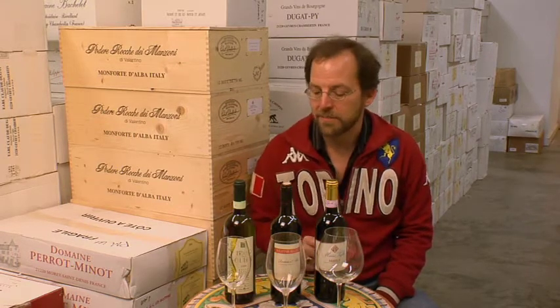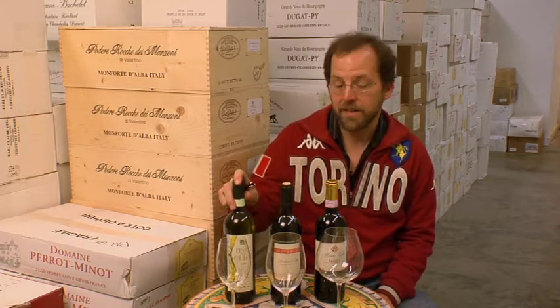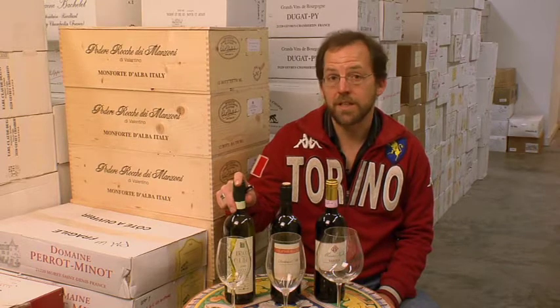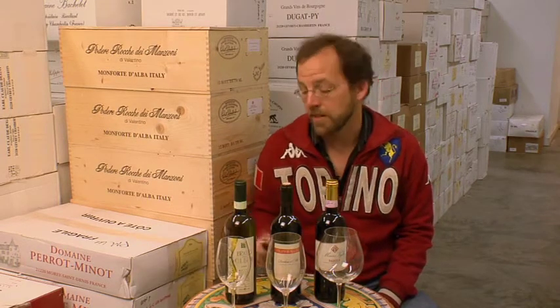You don't need to have different glasses, but I'll explain why I might use them. White wine of course you want to chill — just get it cold in the refrigerator. It doesn't need to be that cold when you drink it, but it will warm up in the glass or bottle sitting on the table.